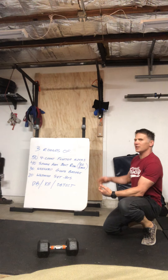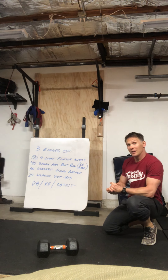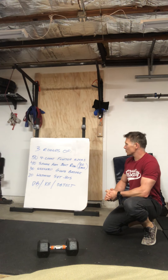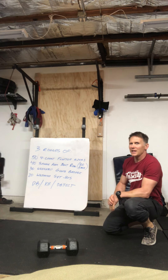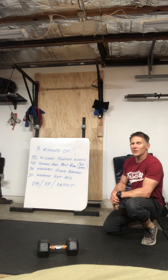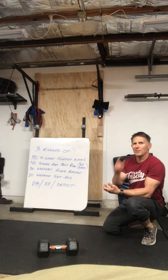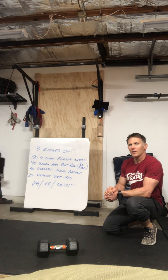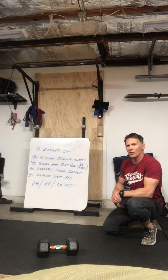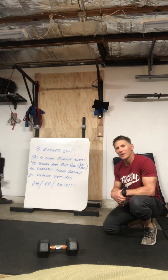Obviously, on these if you need to modify — the glute bridges you shouldn't need to modify; none of this stuff should need major modification. Maybe go without the weight if it's a little hard for you, but most of this you should be able to get done. If you have questions or comments, text or email me — Foster and I are always here to help you out. If you have questions about not having the equipment, just hit us up. Okay guys — happy Easter, enjoy the workout! Tomorrow's workout is going to be the support-your-box WOD, so check that out — it will be Monday's workout. Have a good Easter, enjoy your family, and we'll see you guys tomorrow.